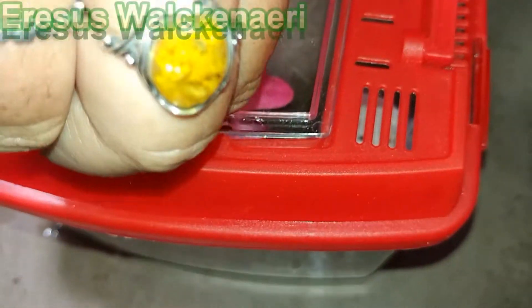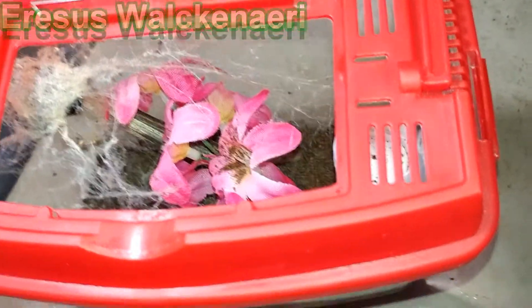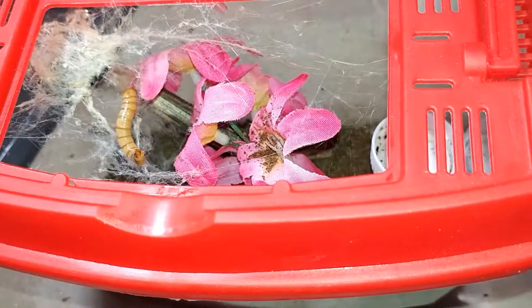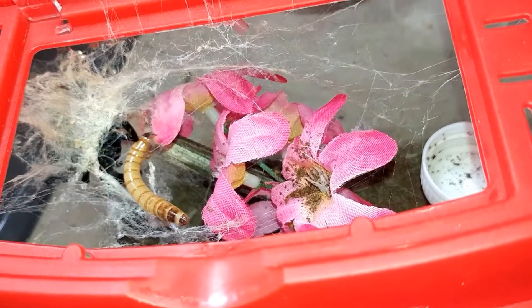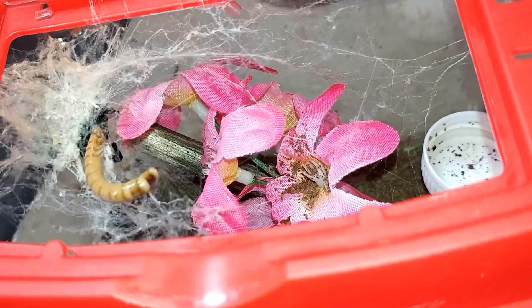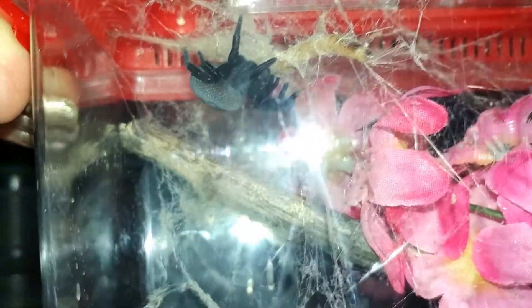This is our female ladybird spider — Wackanari erbius wackanari. She is a crazy feeder. There she comes, she's pretty big too. I think she molted recently. She does — she uses body parts and molts for her webs. And there she is, that's our ladybird.